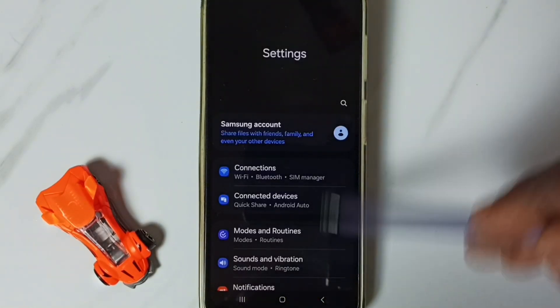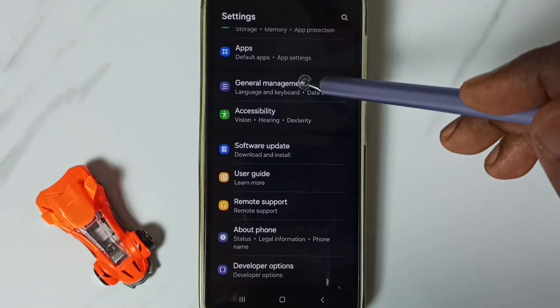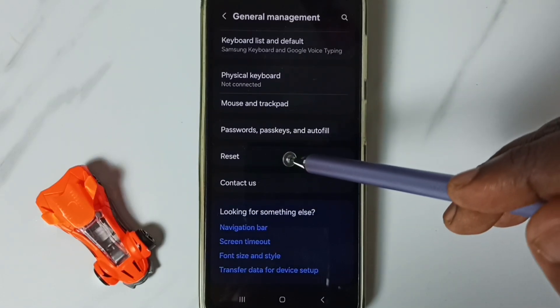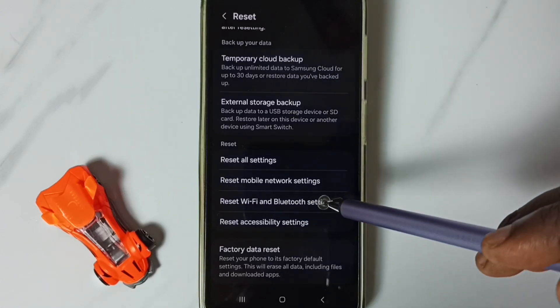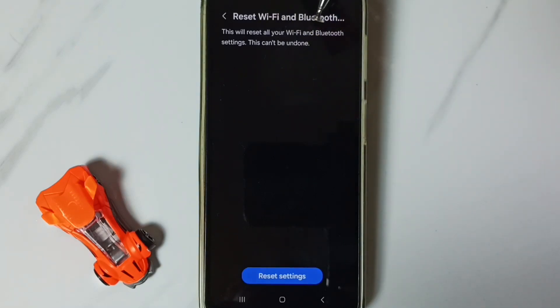First, go to Settings — tap on the Settings app icon. Scroll down, go to General Management, tap here. Scroll down, go to Reset, tap here.